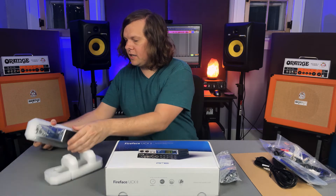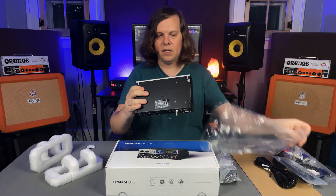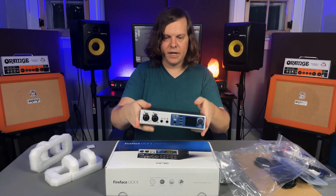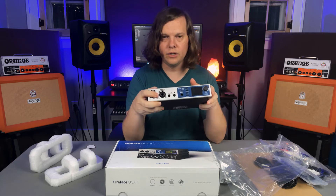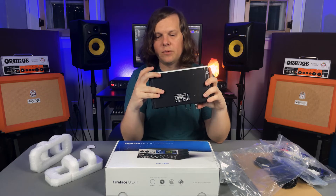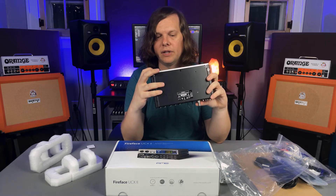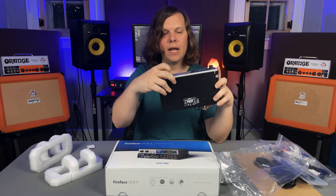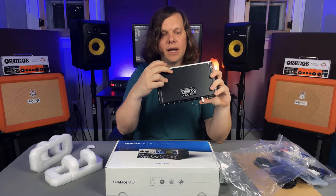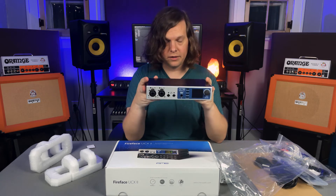And here is the actual unit — the Fireface itself. Up front we've got two combo jacks, which are mic and line. They're not instrument level at all, but these two are — two independent line or instrument inputs, as well as a headphone out on the front.